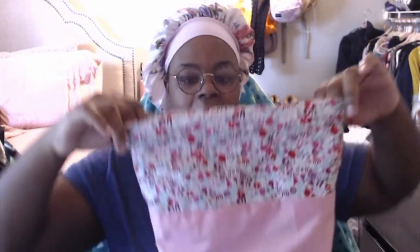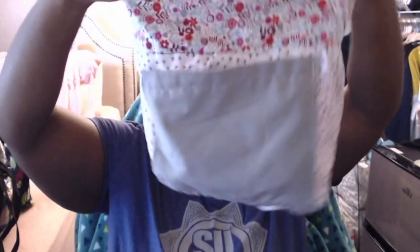I didn't put any interfacing in this bag, so it's going to be more of a squishy bag. I made it reversible and it has a pocket on the inside. It was my first time making a pocket — I struggled with it and my pocket is lopsided, but it's on there. I just didn't get to finish this one — the construction is the exact same with the corners.